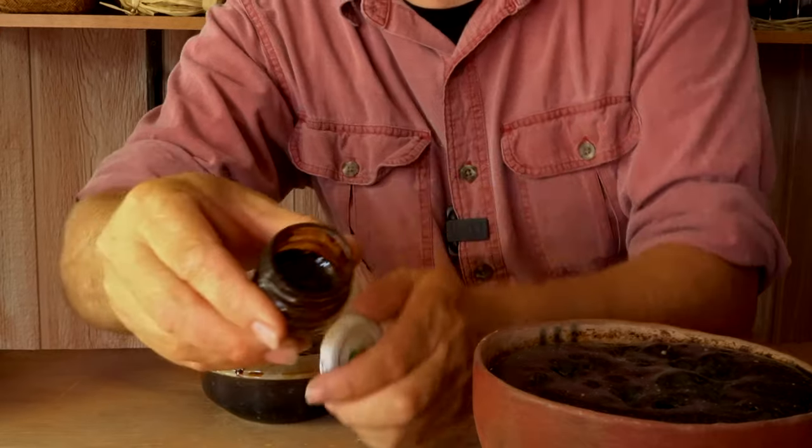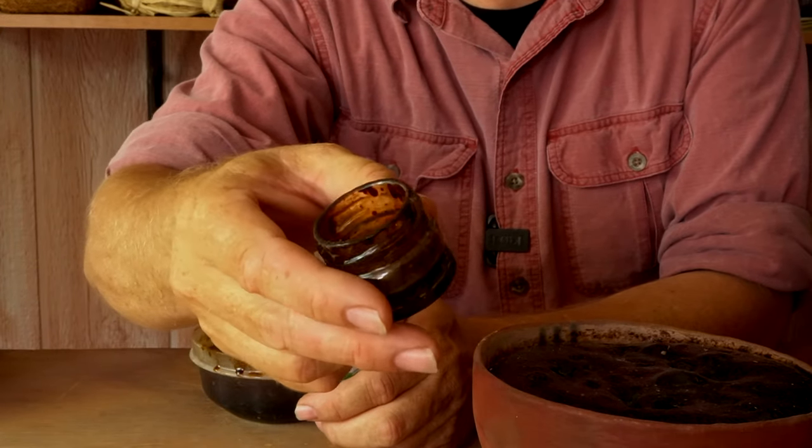The Pueblos that still do organic painted pottery, like Santa Domingo, traditionally use Rocky Mountain Bee Plant. This is a small container of bee plant paint that my friend Clint Swink gave me, and I've used some of it. I've never made my own organic paint out of bee plant before, mostly because it doesn't grow here in southern Arizona. You have to go up at least above the Mogollon Rim before you run into Rocky Mountain Bee Plant.